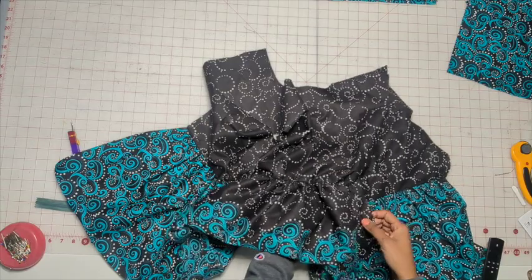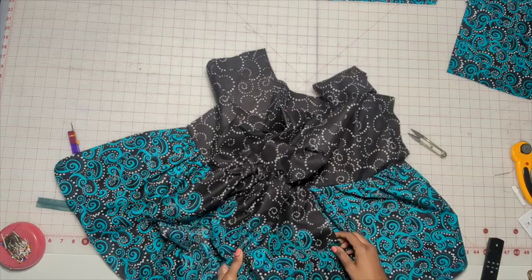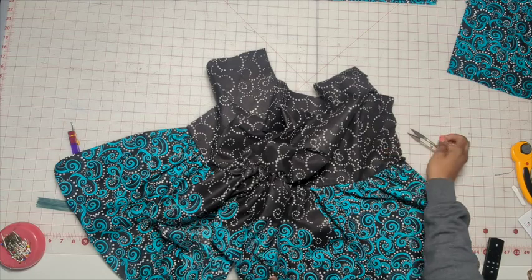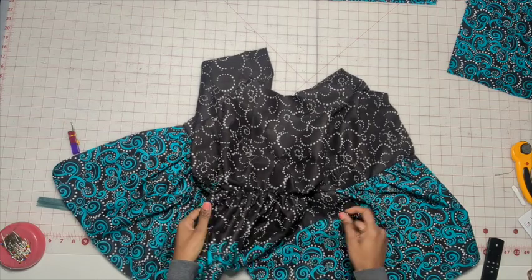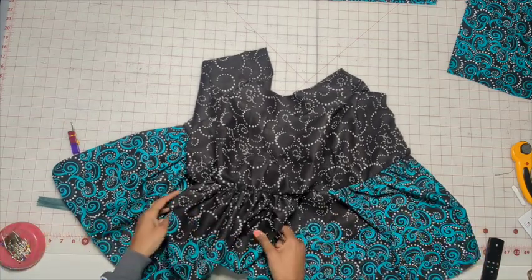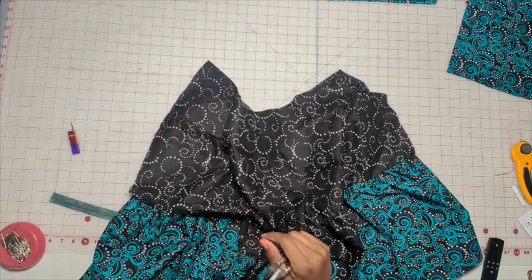Sometimes pressing it can flatten out the volume. You can be the judge of it — if you have a fabric that's really voluminous, go ahead and press it if you're okay with that. But for this particular dress, I like to keep mine unpressed because it gives it just a little more space between. So go ahead and do that and then we'll be right back.